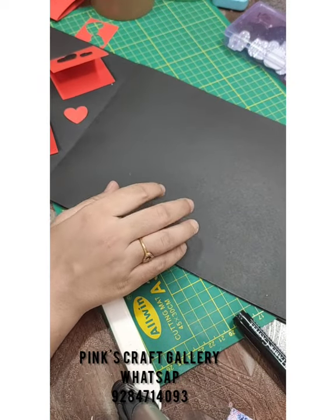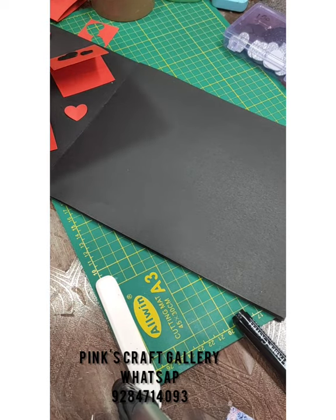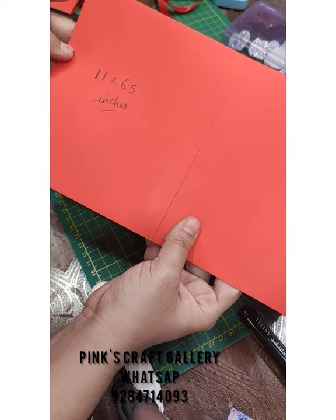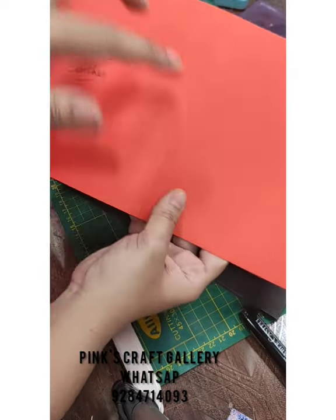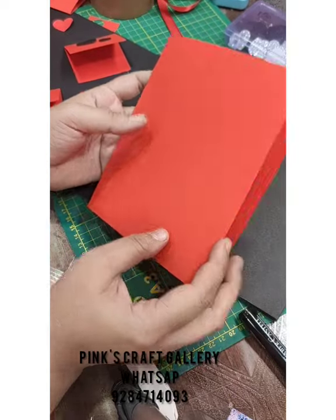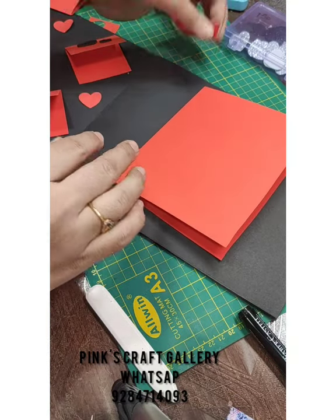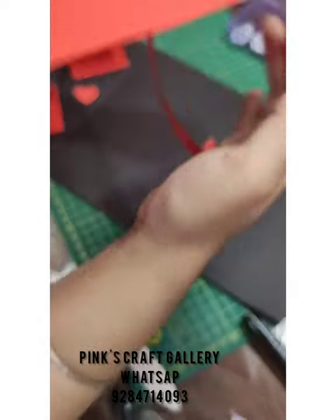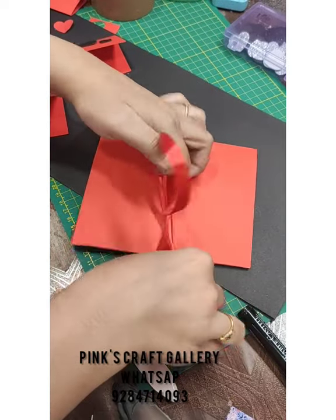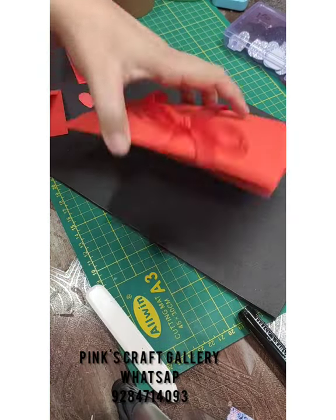For the second page, get a card that is 11 by 6.5 inches. Fold it into 5.5 by 5.5 sections, giving you a 5.5 by 6.5 piece. We need some ribbon for this — I'm using red ribbon but you can use black, golden, or silver. Tie the ribbon first and then stick it.